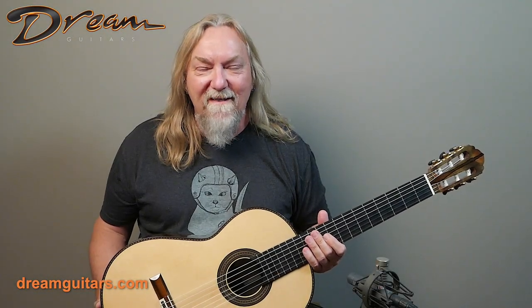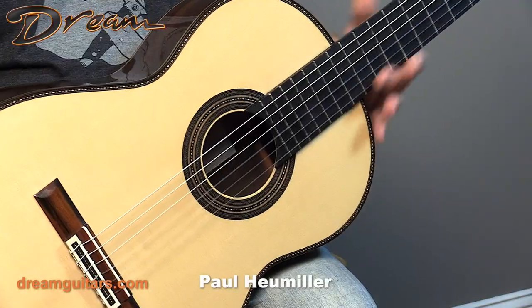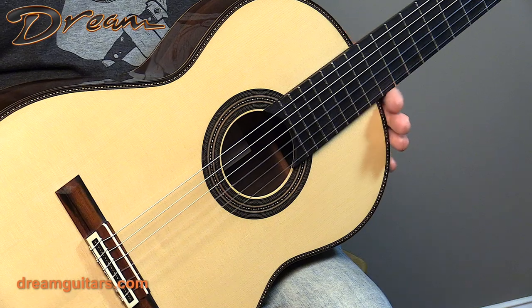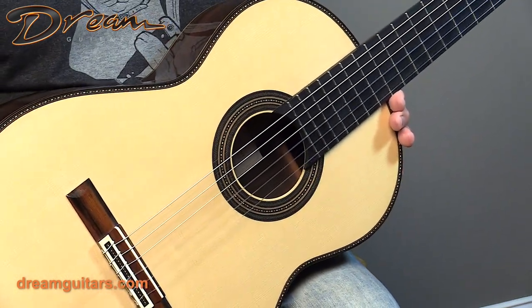Hello all, Paul here at Dream Guitars, and just another treat. We have this wonderful collection of classicals right now. This one is from Walter Vieiret of Belgium, and this guitar is a 2020 like-new instrument, just impeccably crafted out of premium Brazilian rosewood with spruce top.